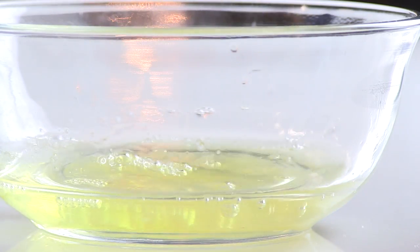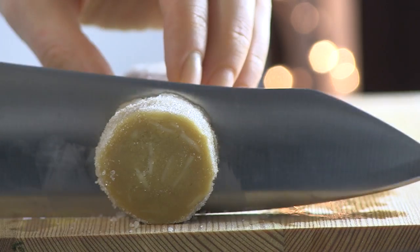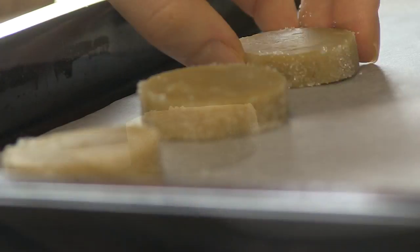Brush the log with egg wash and roll it on a sugar bed. Slice the log into half inch thick rounds and place the cookie slices on a cookie pan.